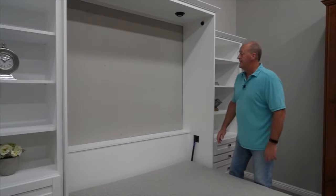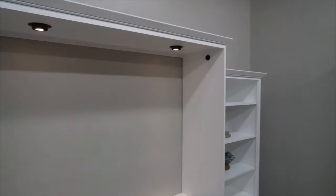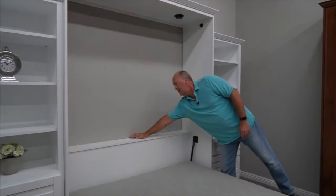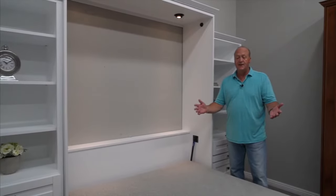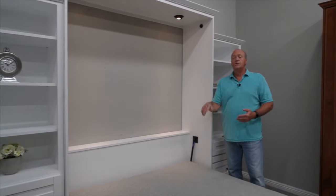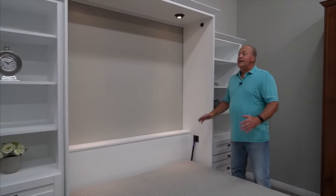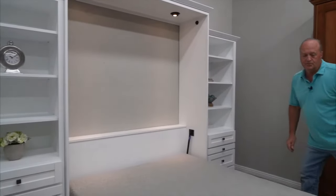The other thing that we did to this is we added lights. We find that they are just so convenient to use. You just have this little touch switch on the headboard — it's a three-way switch, and it also has a safety cutoff device. So if I go to close the bed, the lights are going to automatically shut off, so you can't accidentally leave them on. Anyway, the Avery Park — fabulous, fabulous bed.